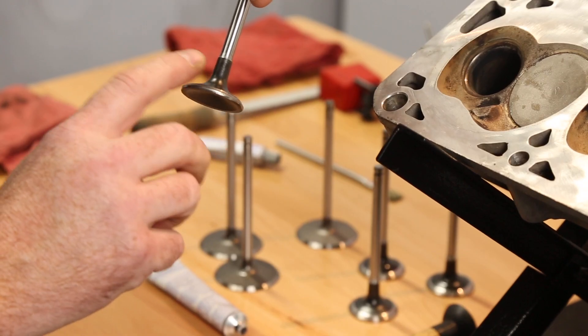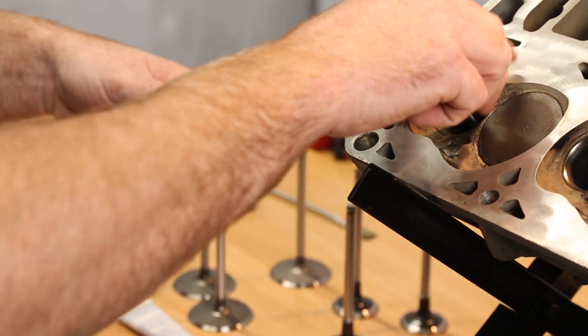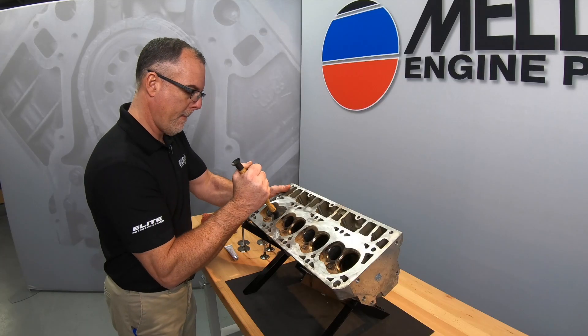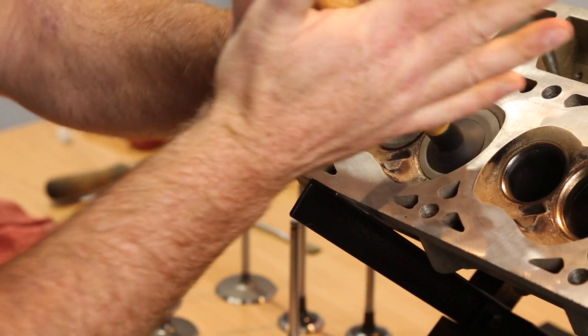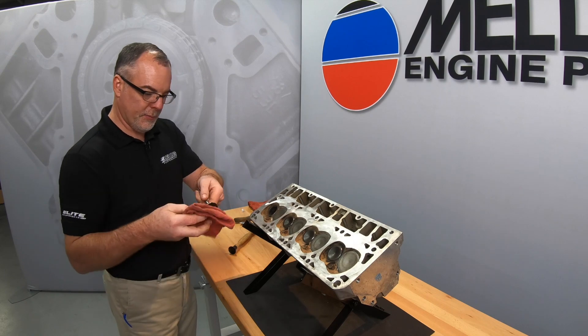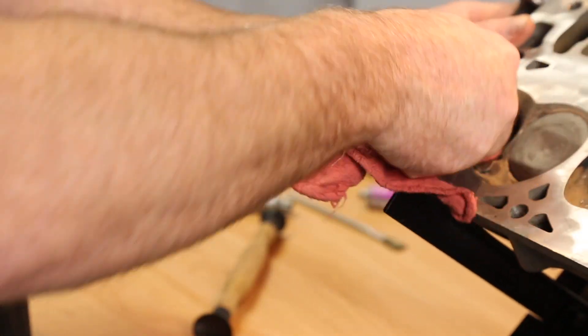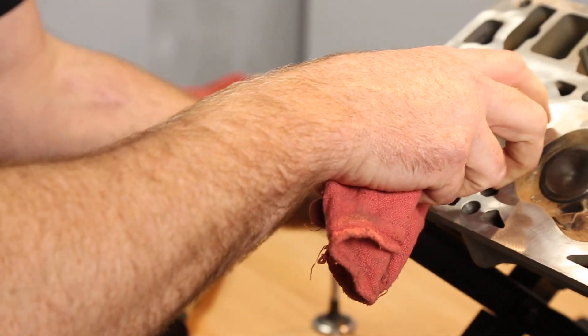Start by applying valve lapping compound to the face of the valve, being careful not to get any on the stem. Install the valve into the cylinder head and use a valve lapping tool to rotate the valve back and forth for approximately 30 seconds. Remove the valve and clean the valve lapping compound from the valve seat and valve face. Look to make sure that you have good contact around the whole valve seat area.